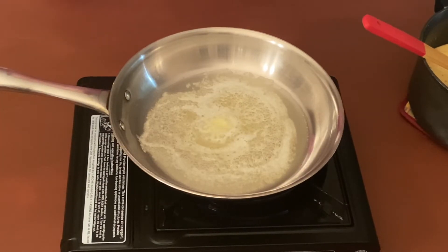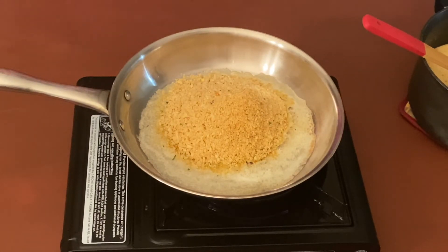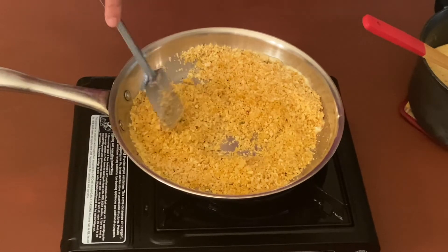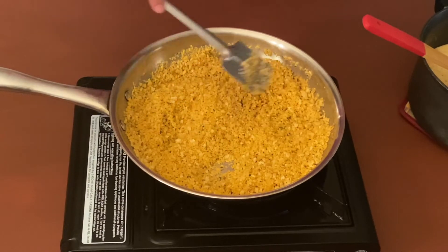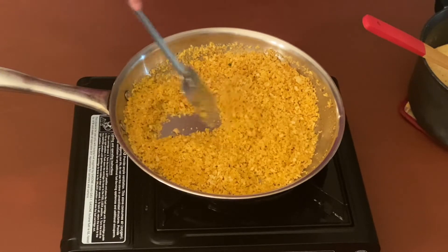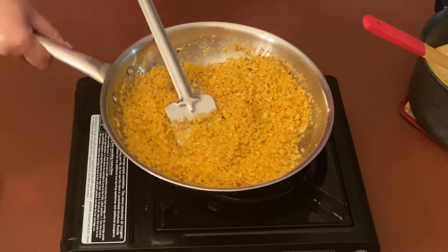Once the butter has melted, let's add one and a half cups of panko bread crumbs and toast it for a minute or two. If you like, you can add some herbs like oregano or parsley to the topping mix, but personally I like to keep it simple — I have added nutmeg to the sauce and I don't want too many flavors competing. After about one minute it looks lightly toasted, so let's turn off the flame. This looks nicely toasted now — let's remove it and keep it on the side.